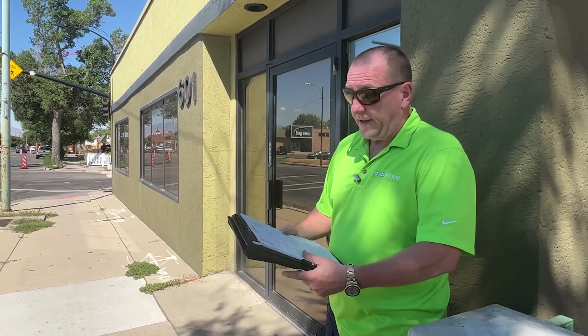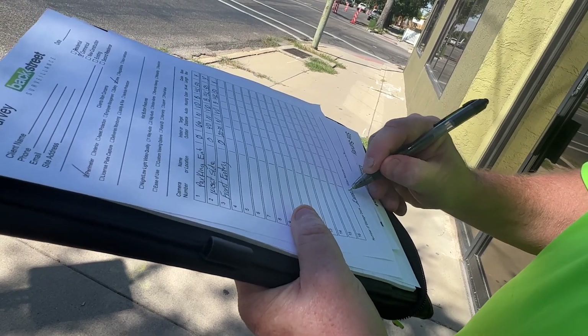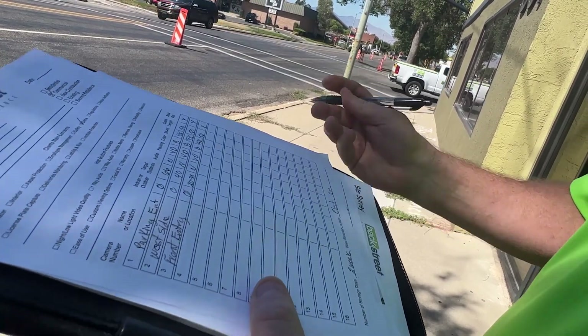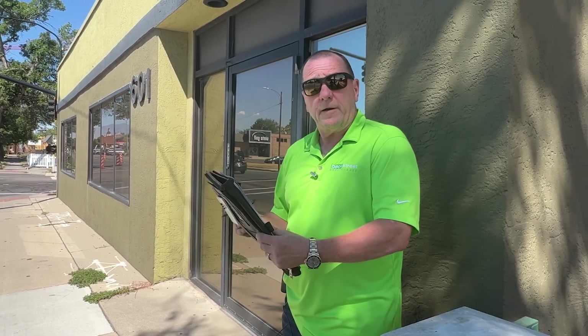That's what the site survey form is for — it helps you remember to collect all the information you need. Down at the bottom, I've already spoken with the property manager: they want two weeks of storage, and the video recorder is going into an electrical room in the back. Since the building is at most 50 feet long, I'll estimate 150 feet total in cable — wherever the video recorder is inside, it's all going to be within 50 feet.